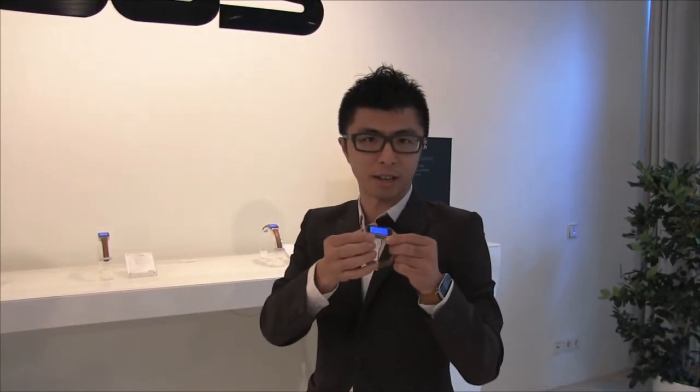What you see now is the ASUS ZenWatch. This is our latest wearable product. The first thing I want to introduce is our industrial design.